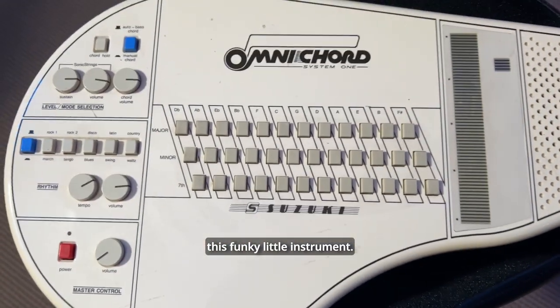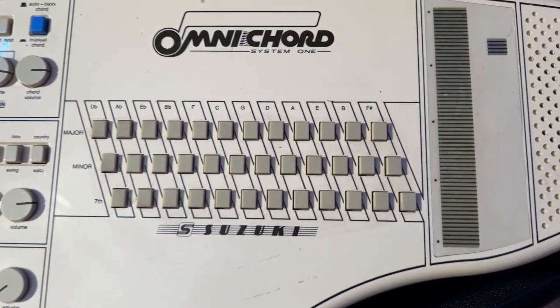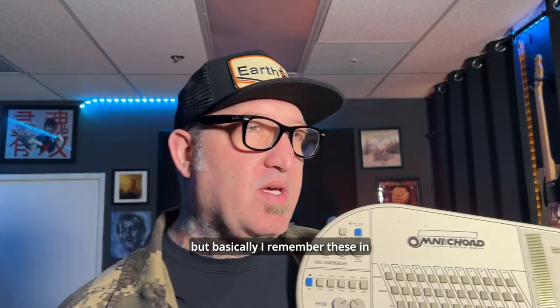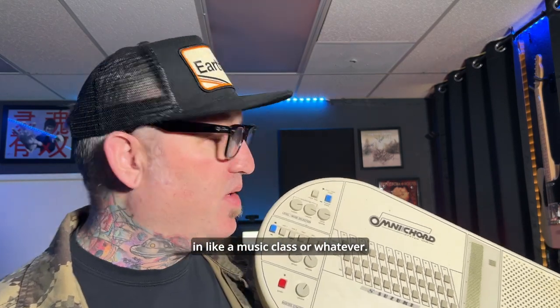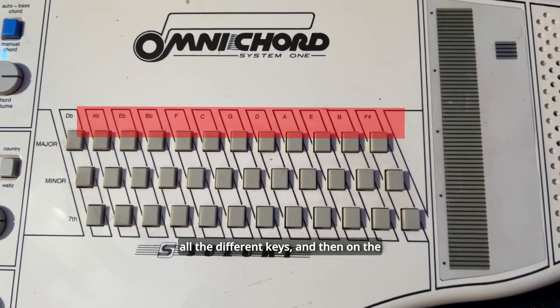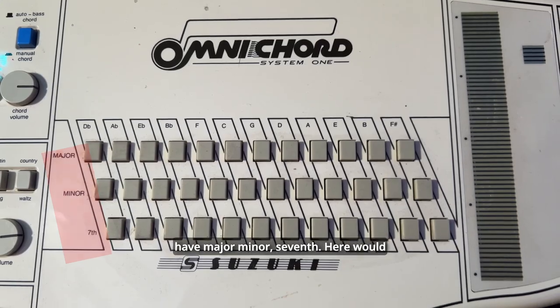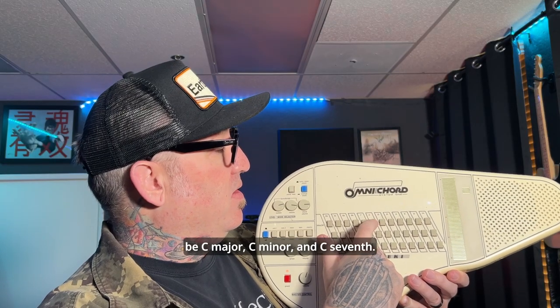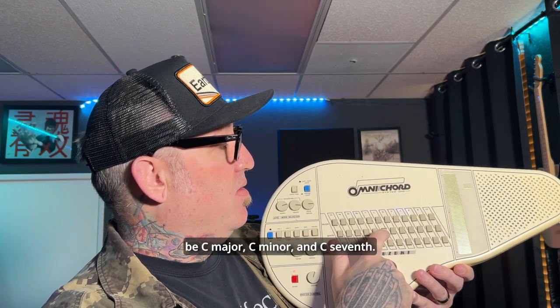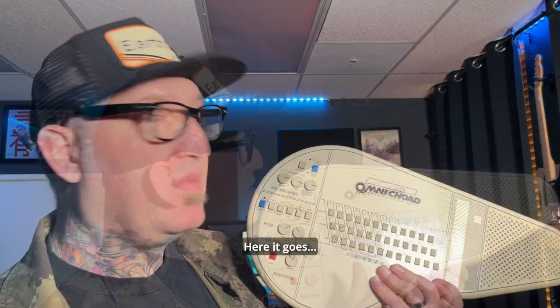...is this funky little instrument — I don't even know if they make these anymore — an Omnicord System One. I remember these from elementary school or middle school in music class. Basically, along the top you have all the different keys, and on the column down here you have major, minor, or seventh — so here would be C major, C minor, and C seventh.